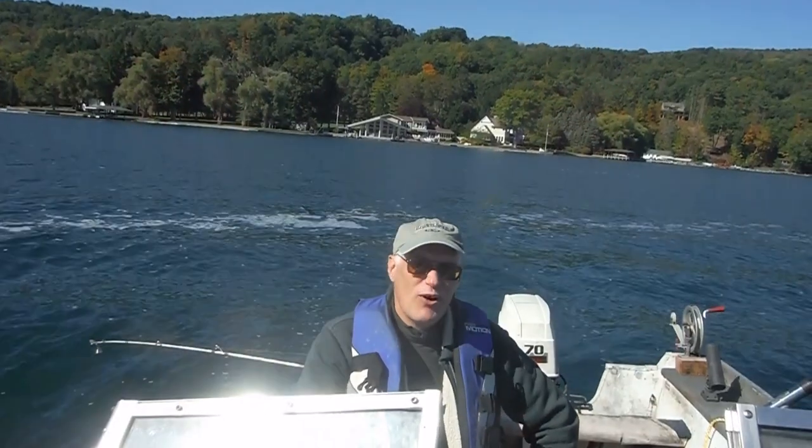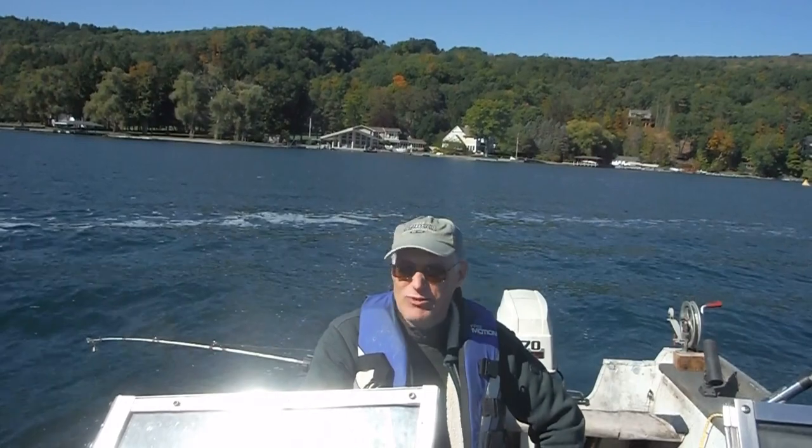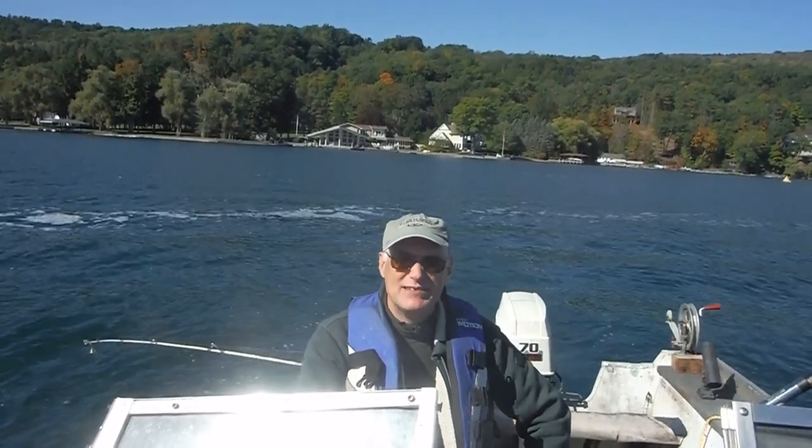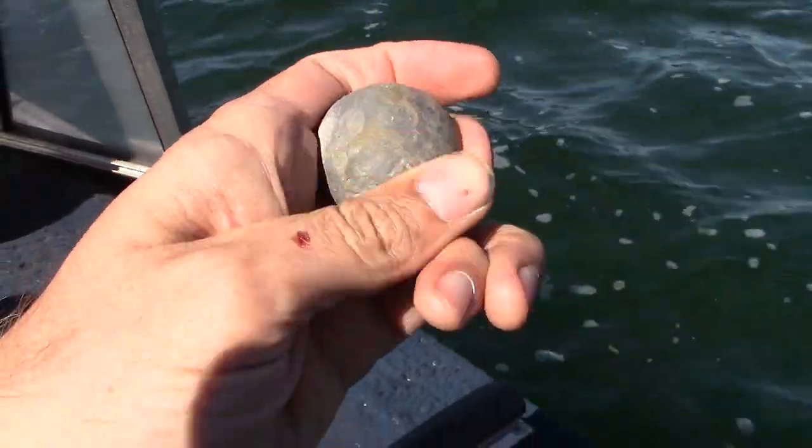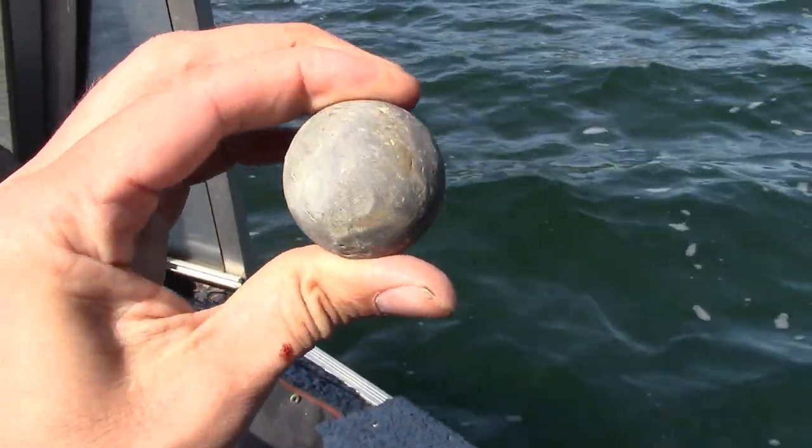I wanted to go over the techniques of rigging and maybe we'll catch a fish or two by the time we're done. The defining trait of a Seth Green rig is a one pound lead ball that takes your leaders way down deep.